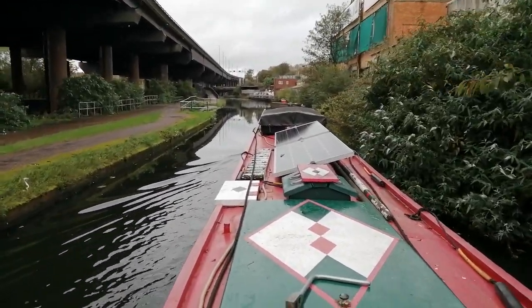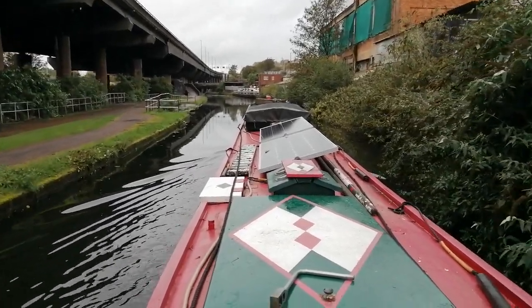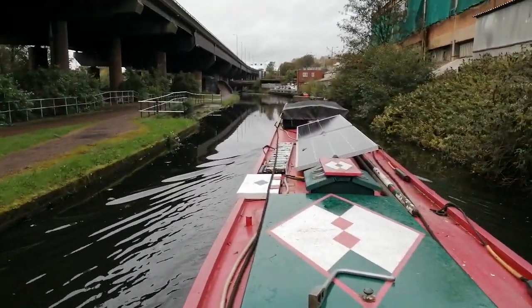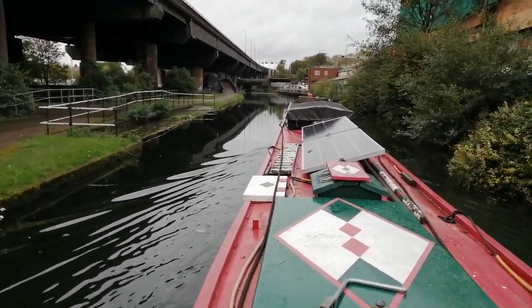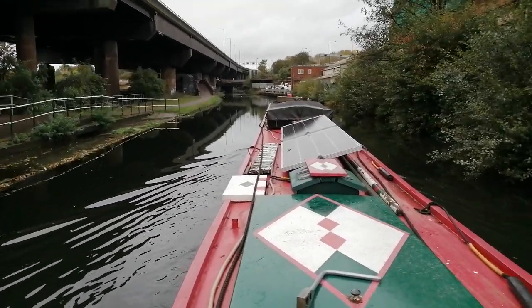There are some moorings up there at Star City, and then you've got Saltley Locks. We're actually going to fill the canal in there to do the bit of HS2 that goes into the centre of Birmingham from Coleshill. They're going to fill that in and then reopen it afterwards.